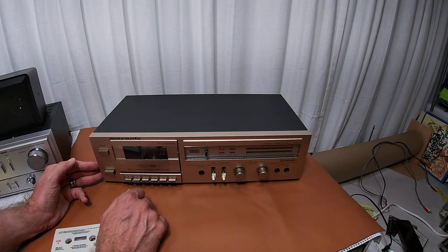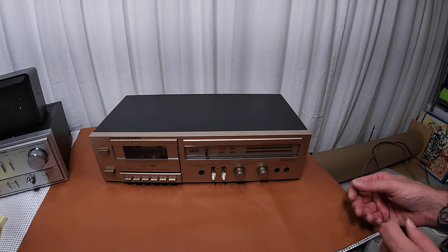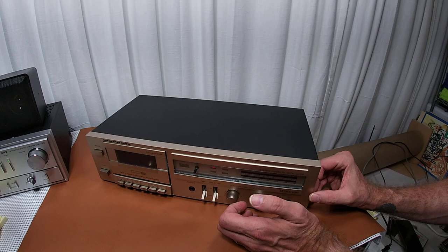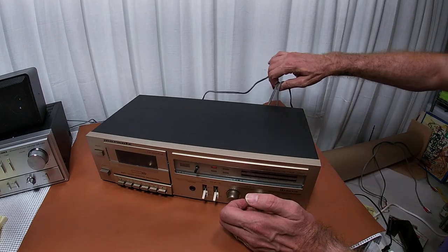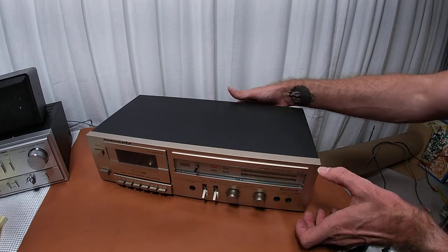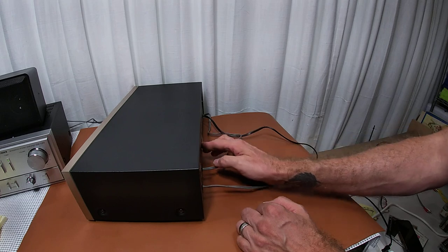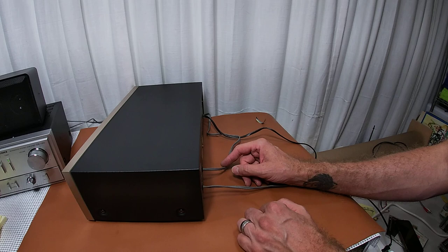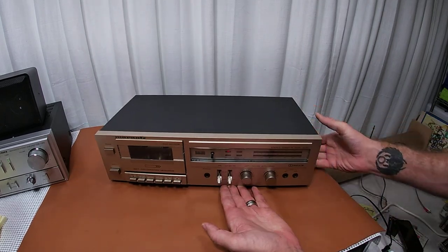I got it in a huge lot of audio equipment — the guy had just tons and tons of stuff, which is why I'm trying to get through it all tonight. Another cool thing about it is the actual AV cords are attached — they're part of it, which I thought was pretty cool. There's also some kind of warranty sticker on it.